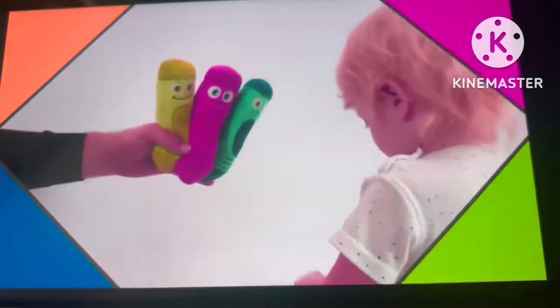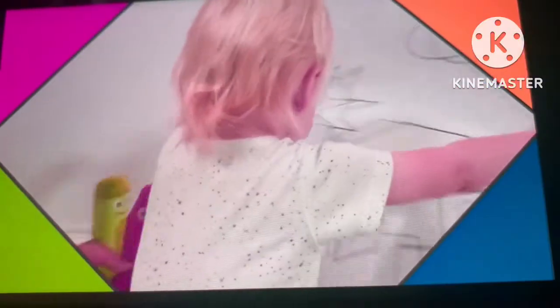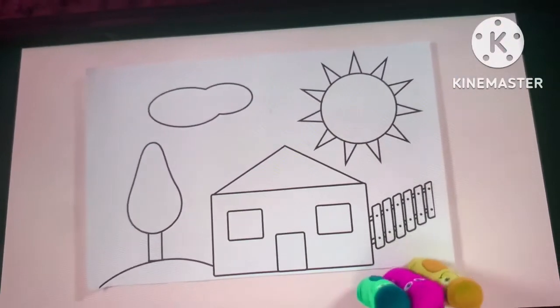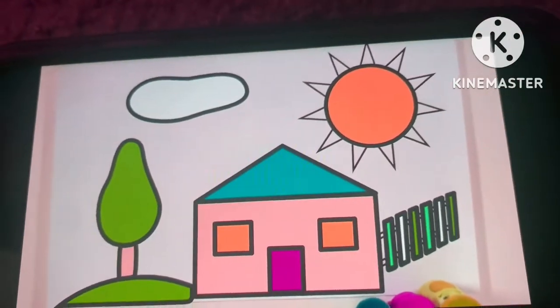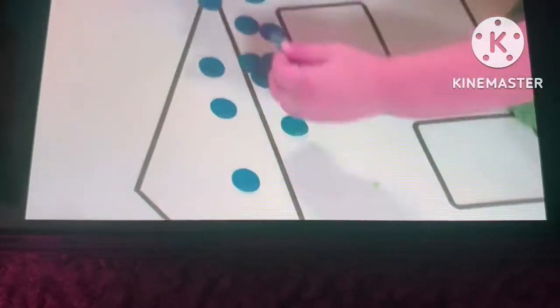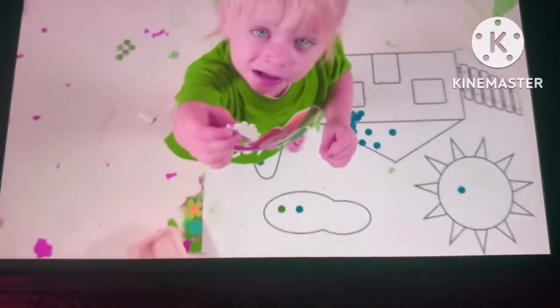Hi you guys! Oh wow, another one to paint? What shapes are there this time? I'll just open it up, let's have a look. Oh wow — a house, and a garden, and a tree, and the sun! I want to start coloring it. I'm going to start with stickers. Do you want to help me? Here, take a sticker and come and help me.